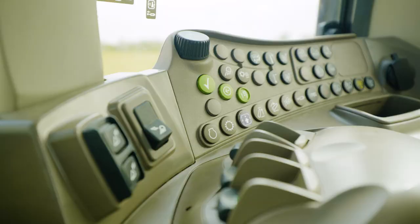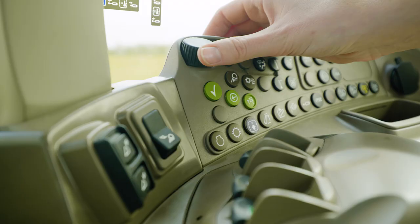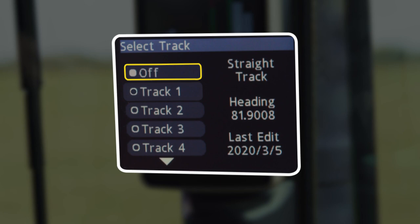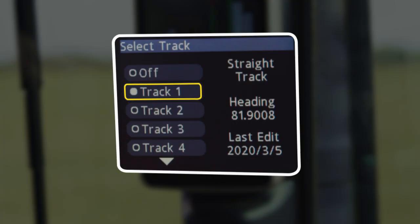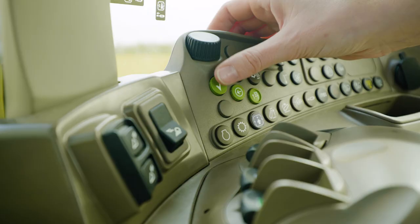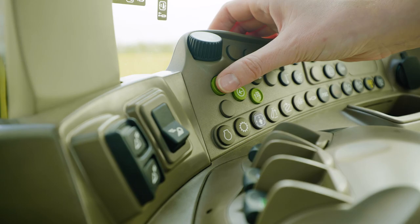In order to do that, we're going to back out of the mapping screen and use the scroll wheel to go to track setup. Right now guidance is selected to be off, and we have 10 tracks that we can save in the system. If we go ahead and select track one, it's going to give us our AutoTrack warning. We can accept that and go back to our mapping screen.